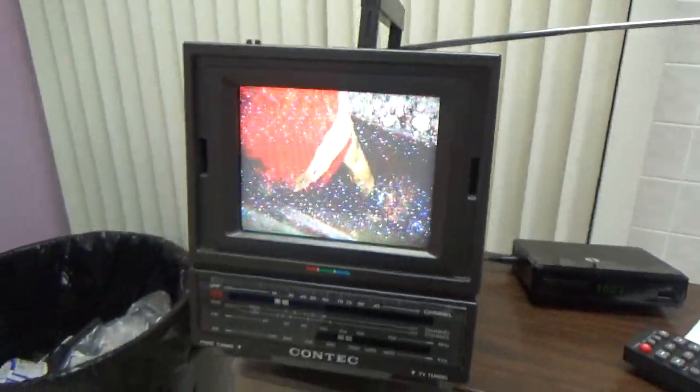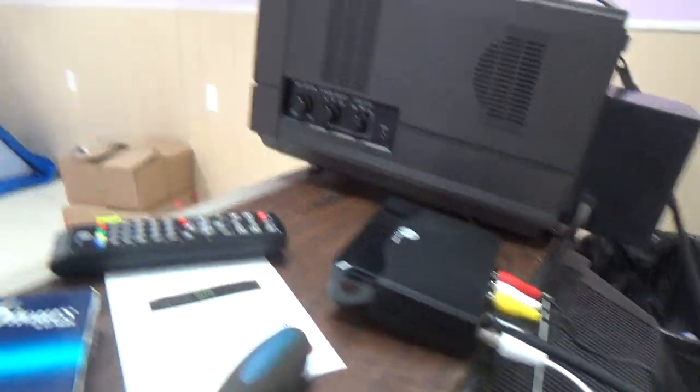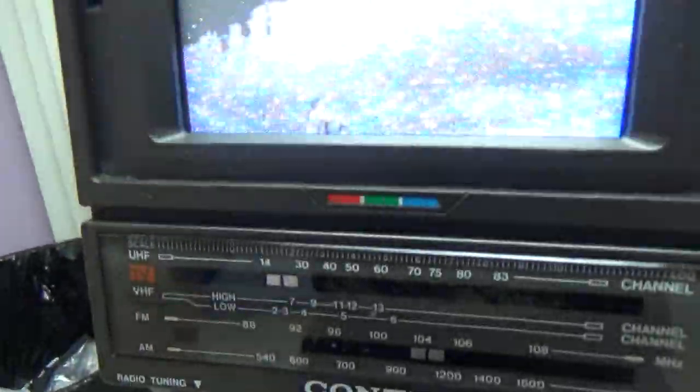Hey, you want to know why I didn't get picture? Because I made a mistake with the way I had this thing hooked up. This cable, which should have been connected here, was still connected to the back of the VCR. That's why I wasn't getting picture. Now I'm sure some of you figured that out — it wasn't connected properly. So now it works. Channel 3 is the best I can get.